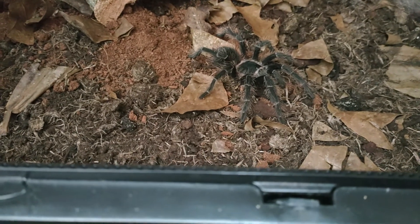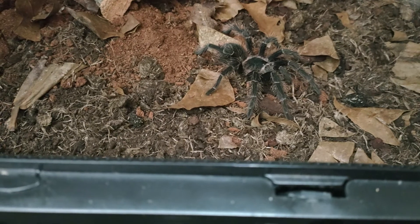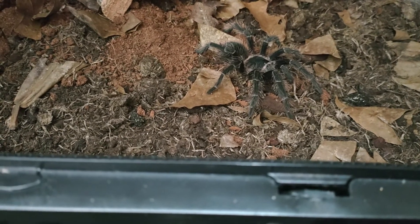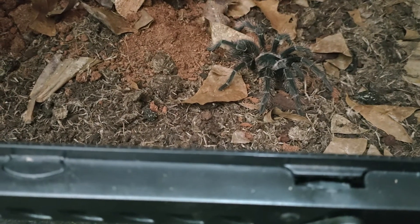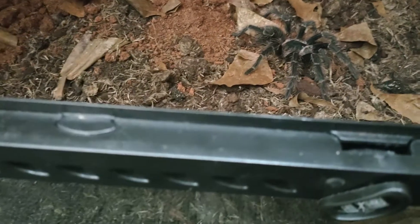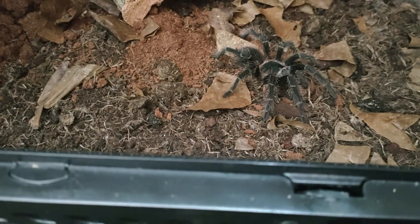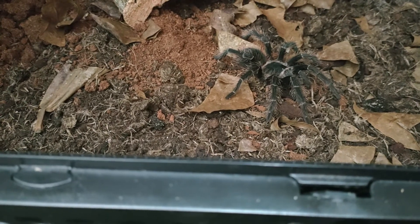Temperature for this species is about 75 to 80°F, or 24 to 27°C. For humidity, I keep all my tarantulas around 25°C here in the UK. I set the humidity to around 65 to 75 percent.